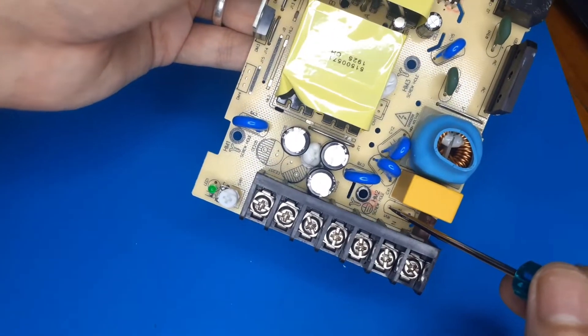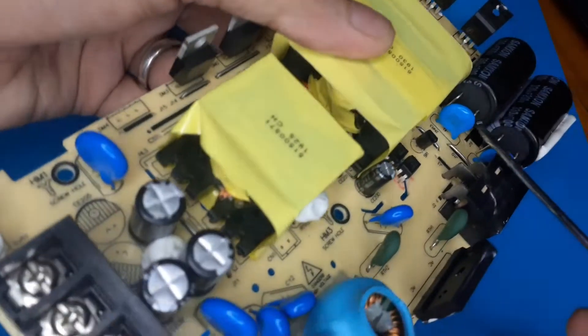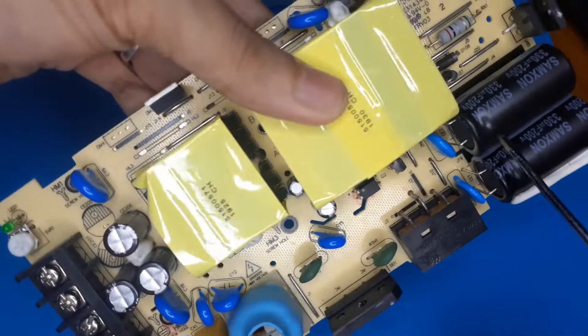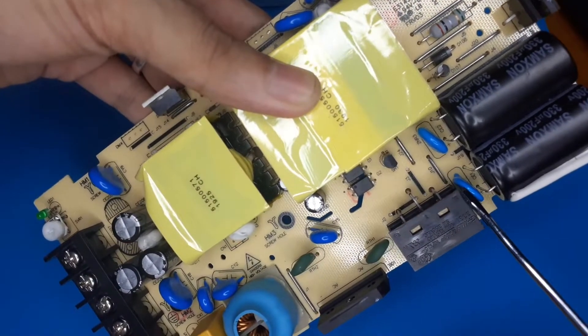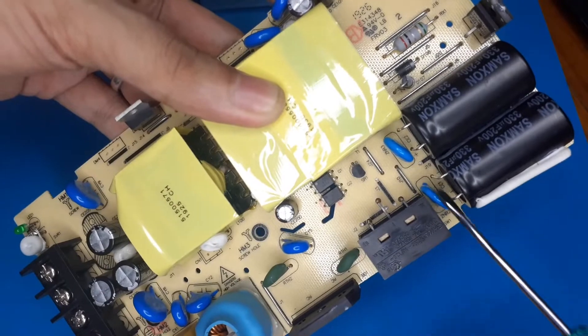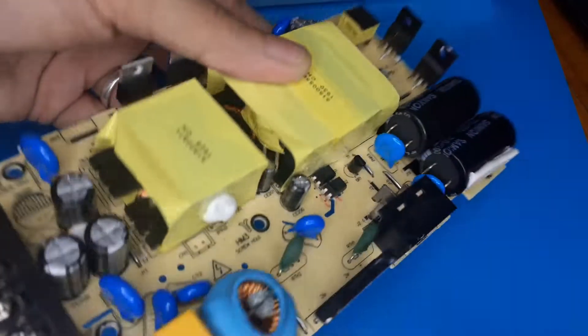However, there are Walson branded MOVs placed right across the capacitors - this one in parallel with this cap and this one in parallel with this cap - so technically these two are in series, just like the capacitors are.